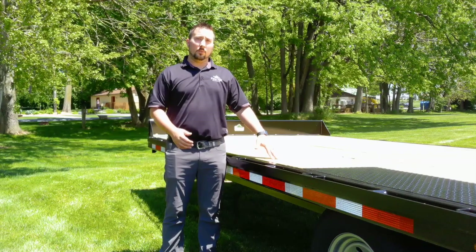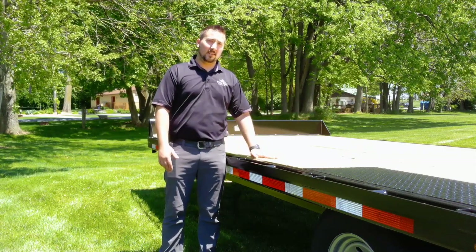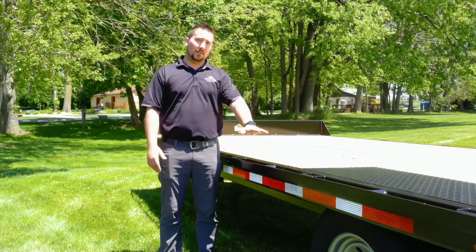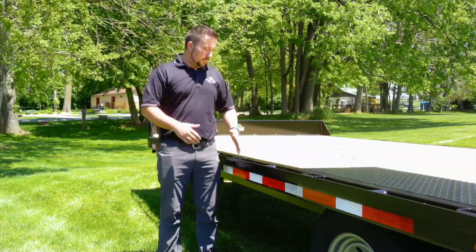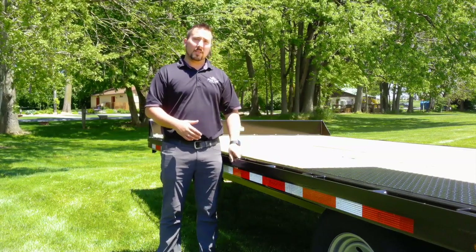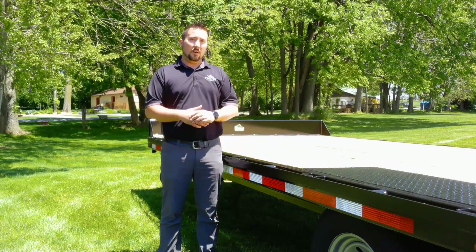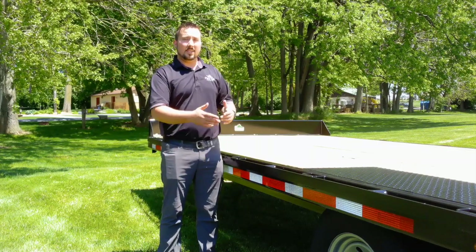This is a full-width trailer, which means you have 96 inches of 2-inch treated pine decking, plus your full-length rub rail, which gives you an overall width of 101.5 inches. The rub rail runs the entire length of the trailer and has stake pockets throughout for strong tie-off points. Belmont also has a sliding winch track with 4-inch straps available as an add-on option.